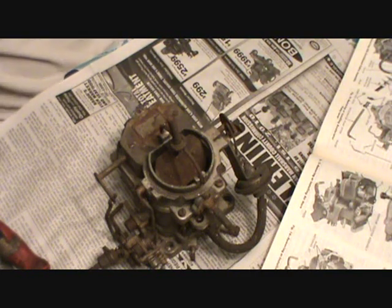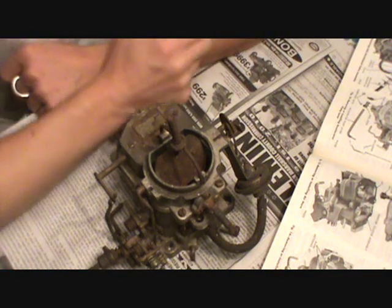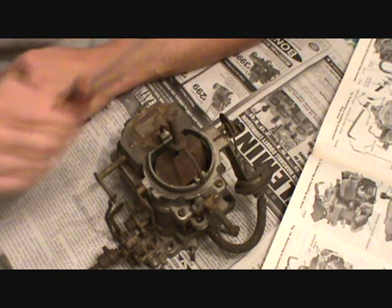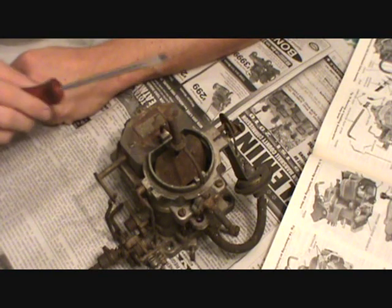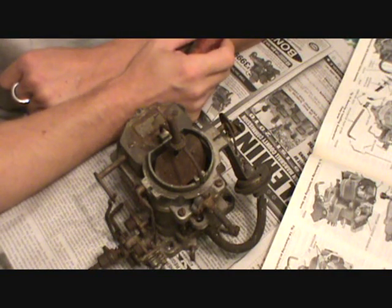Hey guys, we're doing a little bit of carburetor work tonight. I'm doing it right here on my kitchen table. I thought I'd just film the process. I'm going to tear into this Carter BBD carburetor and I'll try my best to keep it in frame.